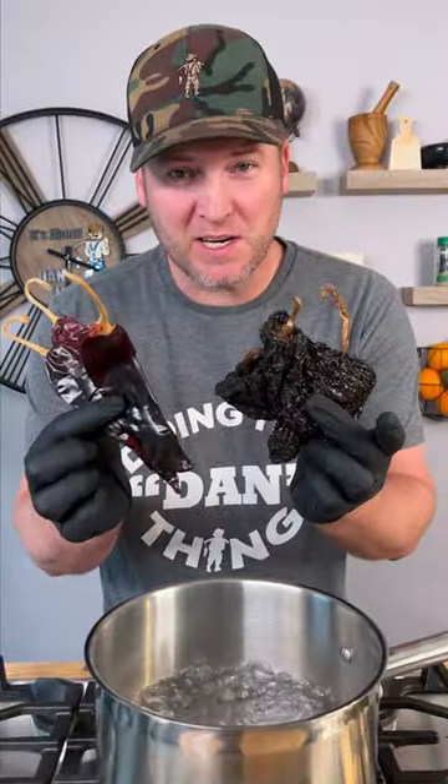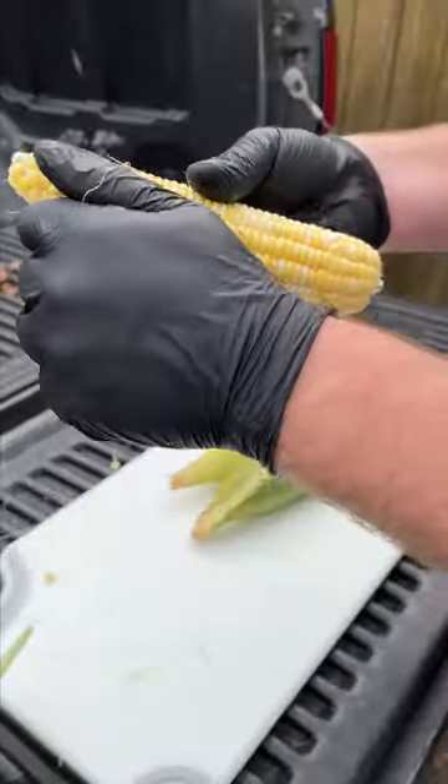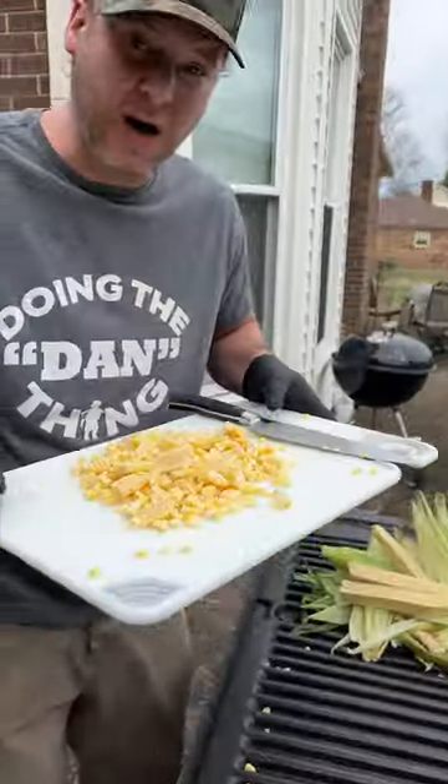You need three ears of corn, red bell pepper, and red onion. Take the corn outside so we don't make a mess, get it all cleaned up with those little corn hairs. All right, let's go cook.